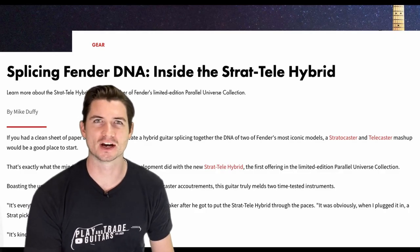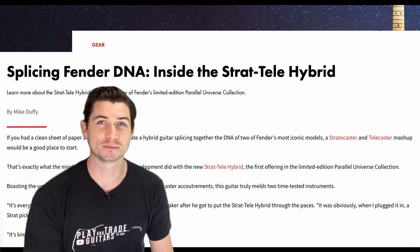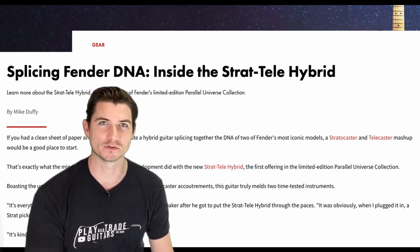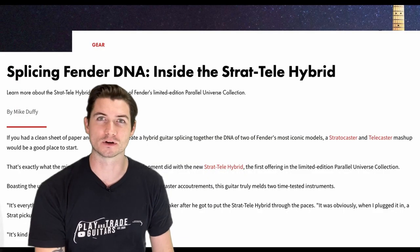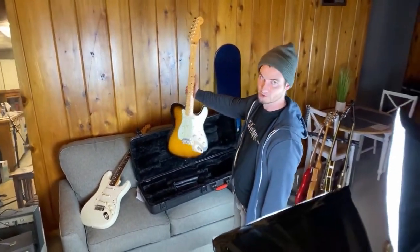Hey, welcome guitar players and traders — it's John here from Play and Trade Guitars, where we play it and trade it. I got a look at a real odd bird today from Fender. I got my hands on a 2017 Parallel Universe Strat-Tele Hybrid. I got my reactions on our last live guitar haul where I bought it, and told you how much of a headache it gave me to look at.